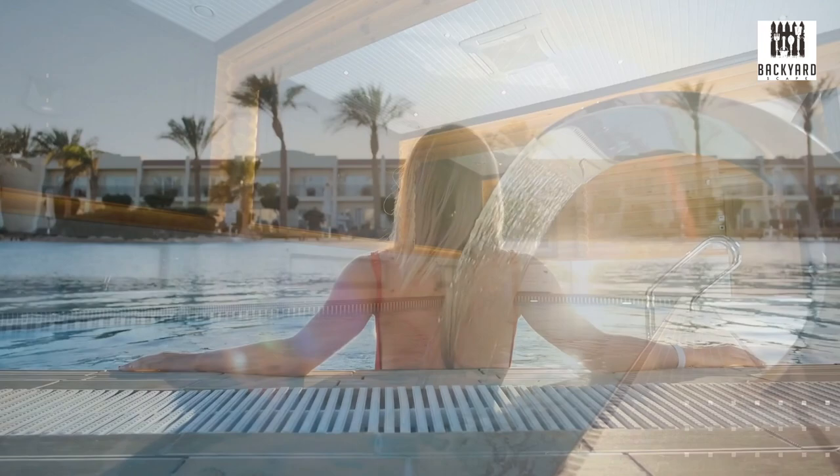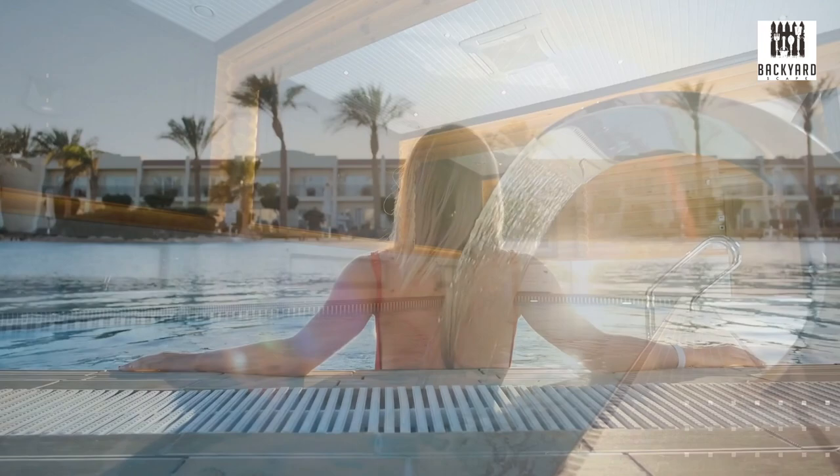Now, no matter which type of fence you choose, make sure it meets your local safety codes and is properly installed. And if you're looking for a few more ideas on privacy fences, watch this video next as I cover 16 privacy fence ideas to keep your backyard safe and secure.